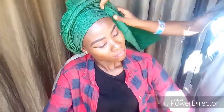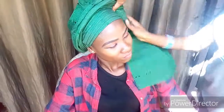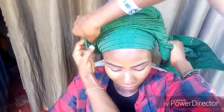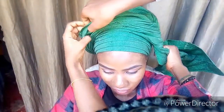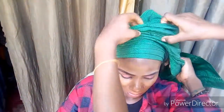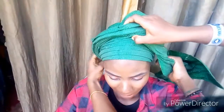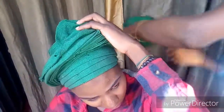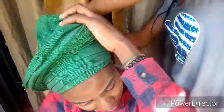At this point you twist the remaining parts of your ghillie, and then you pin it down at the back.